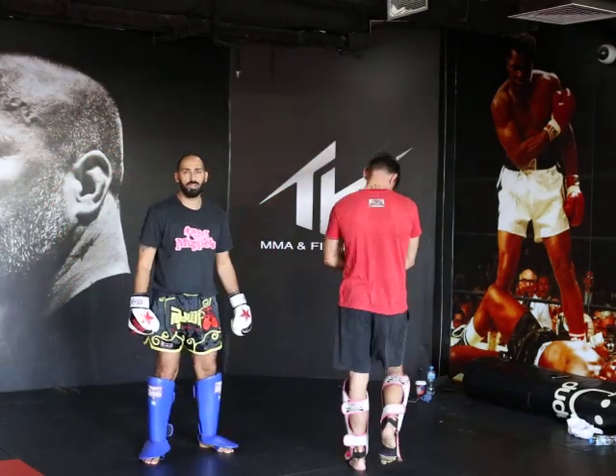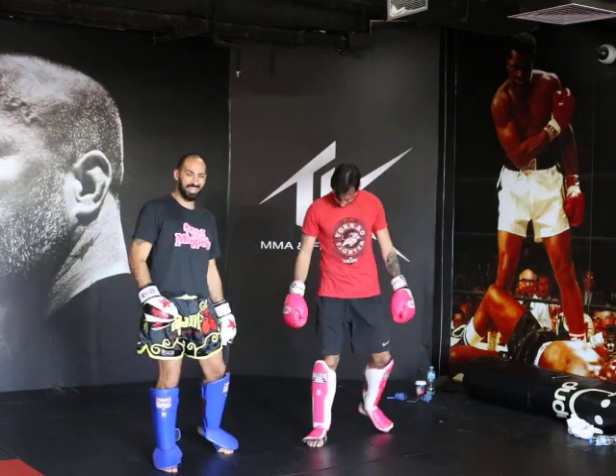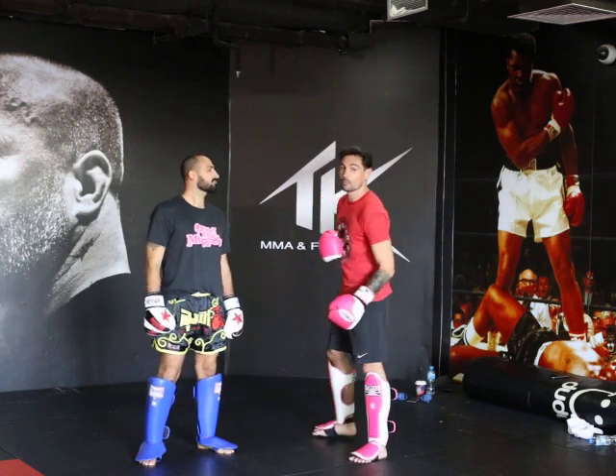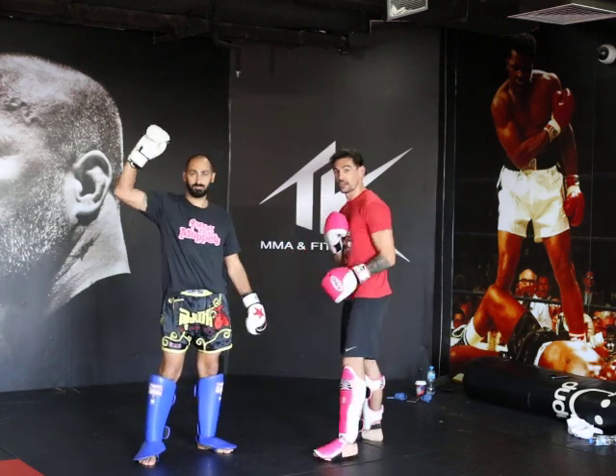Welcome to the University of Muay Thai Muppets. I'm Professor Dawish. We're the Muppets. This is Ziggy, I'm Jason.